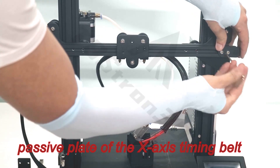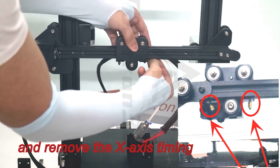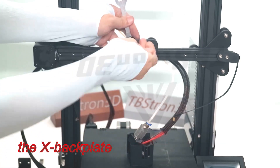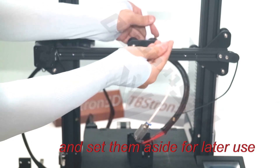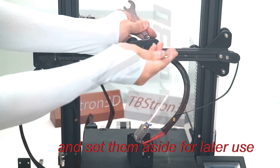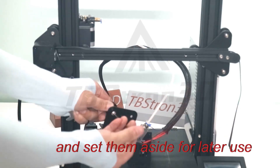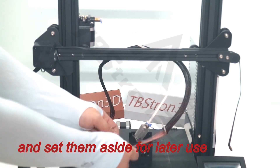Loosen the screws that secure the passive plate of the X-axis timing belt, and remove the X-axis timing belt from the X-back plate. Remove the two POM wheels from the X-back plate and set them aside for later use.